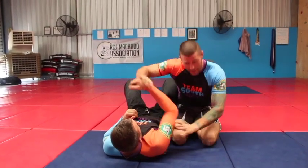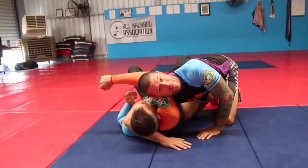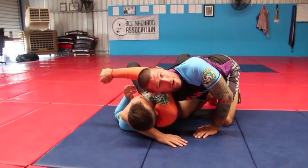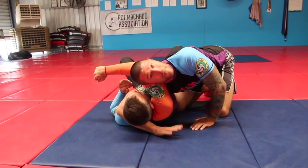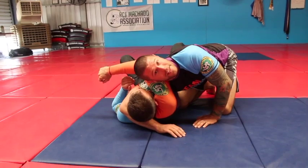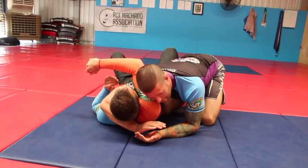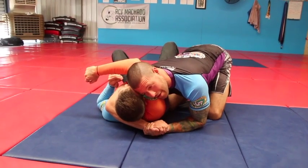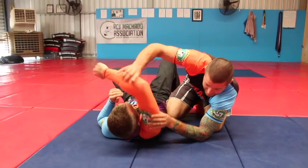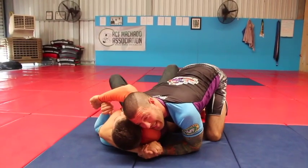Different than most people. I believe I can get most of my students, within just 10 minutes of seeing this, to never hurt someone's neck again and just get pure blood chokes on people bigger than them. First things first: my right hand will be palm down, my left hand palm up, and I'm going to go head to head. Make sure there's no daylight for him to backstroke out — stay head to head.